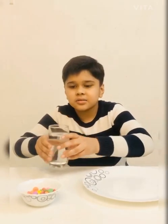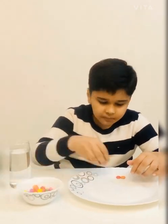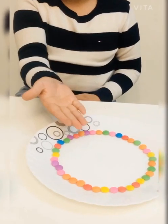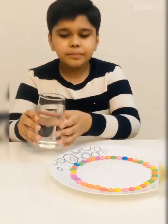Our next experiment is magic of colors. For this experiment, we need a white plate, water in a glass, and some gems. Now we will put the gems all over the corners of the plate. I have made a big circle of gems — some are left so you can eat them. Now I will take the glass of water and pour it.